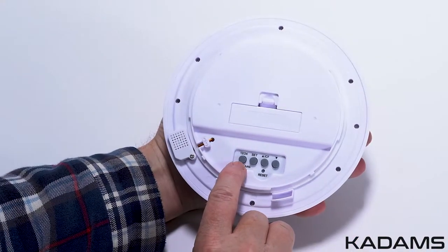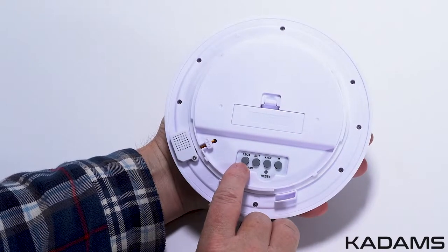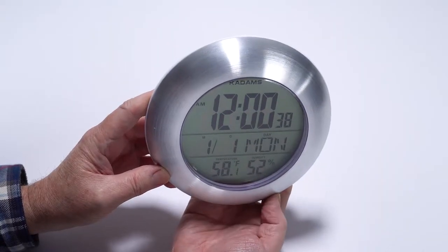Before using, the film should be peeled away from the edges of the clock face. When removed, the screen should be crystal clear and shiny with no scratches. Once you have installed the battery and closed the battery cover, press the 12/24 key to have the time displayed in either 12 or 24-hour increments.